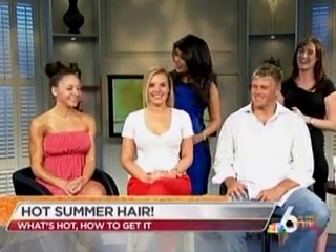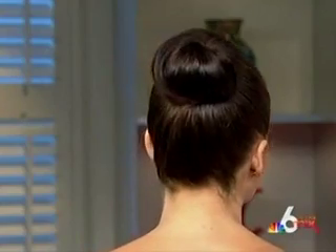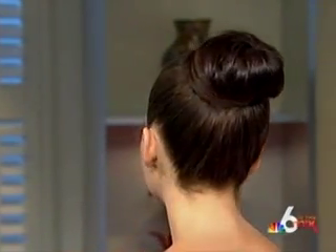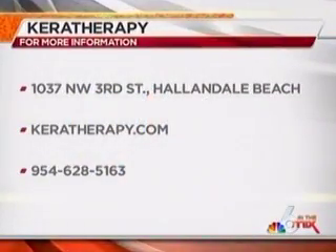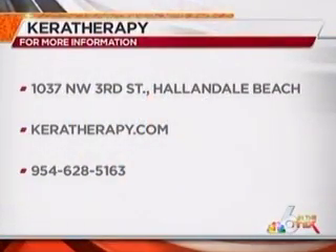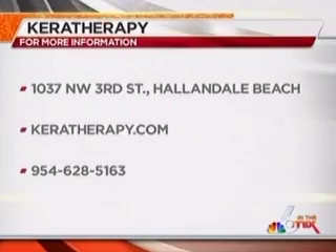I like the 'keratinny' — sounds like you were talking about a cocktail! You all look lovely. Thank you so much for being here, Leah. If you'd like more information on what you saw right here, you can check out keratherapy.com or visit the location in Hallandale Beach.